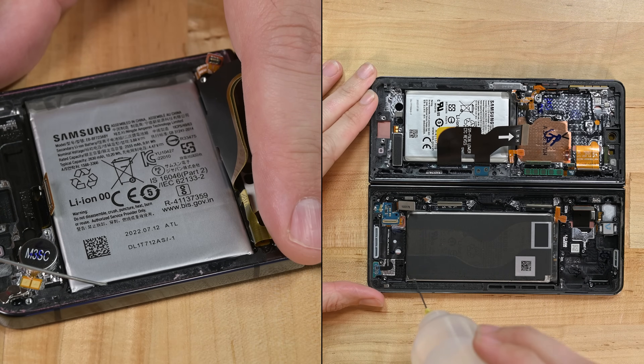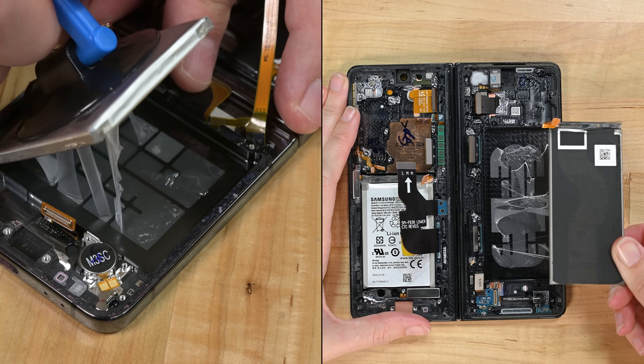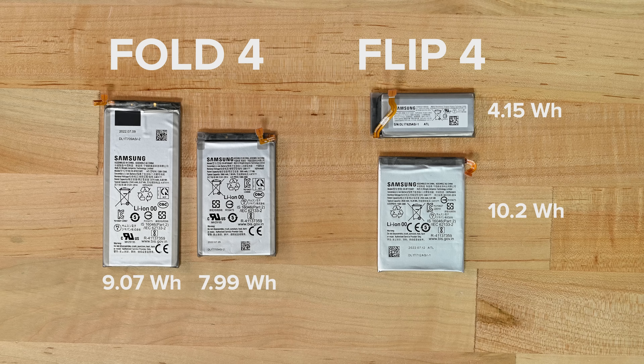Now for the batteries. Isopropyl alcohol and time are your best friends when faced with stubborn Samsung batteries. Each phone contains two batteries — a small and a large, one for each side. The Fold is the heavyweight, with a capacity on par with the single-screen S22 Ultra, while the Flip makes do with a bit less.